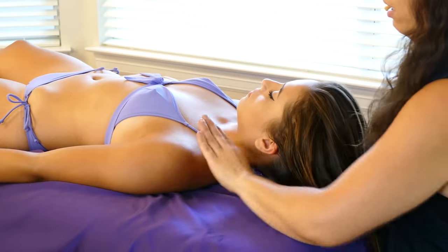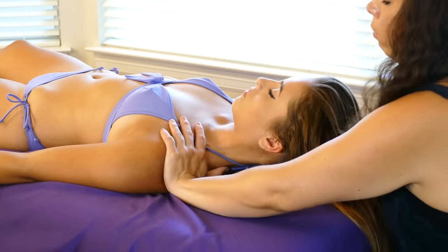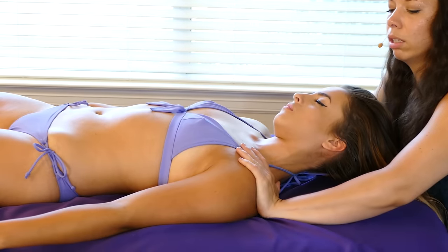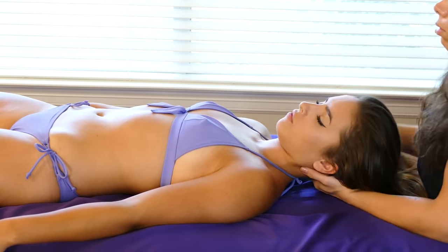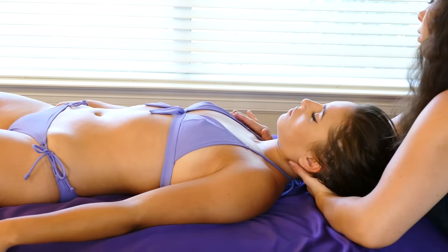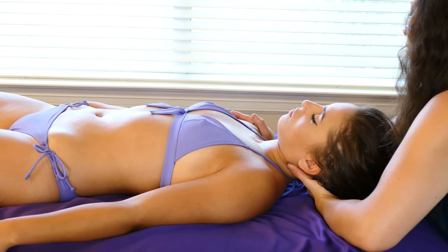Supporting that head again, we're going to push against that shoulder while we bring the neck to the opposite side, giving her a nice little stretch in here. Switching out, we're going to do the same on the other side — pushing down and tugging away, even letting my hand run off her.